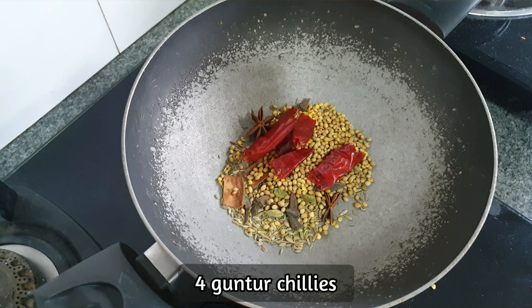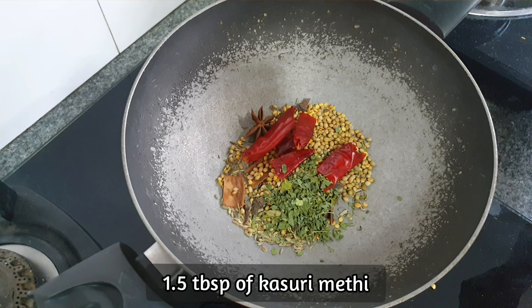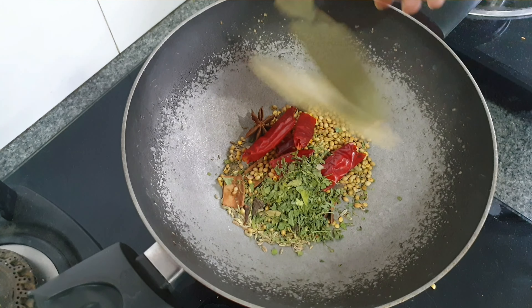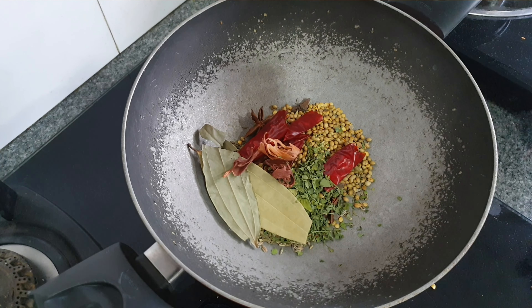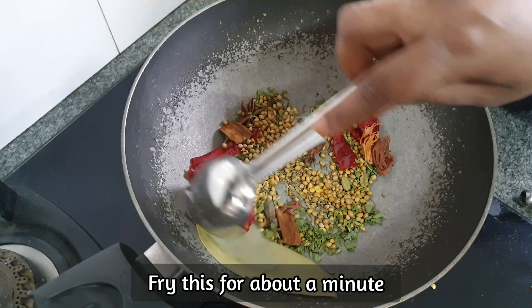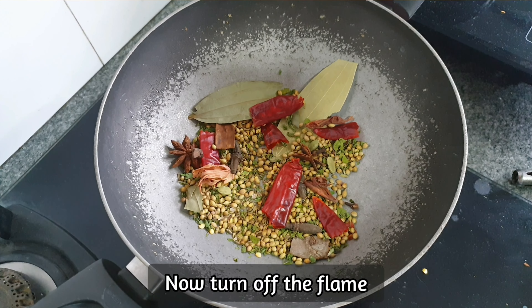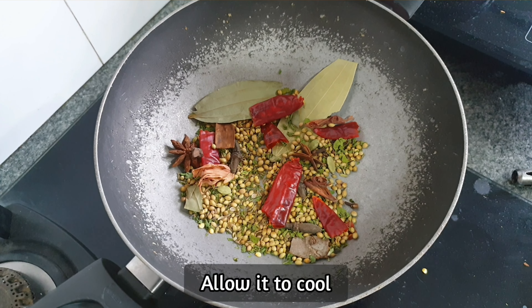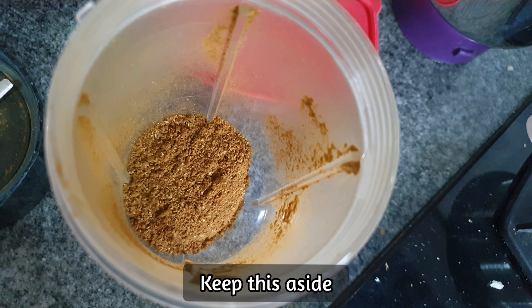Add 4 Guntur chillies, 1.5 tbsp kasuri methi, 2 bay leaves, and 2 japatret. Fry this for about a minute, keeping the flame low. Now turn off the flame, allow it to cool, and dry grind it to a fine powder. Keep this aside.